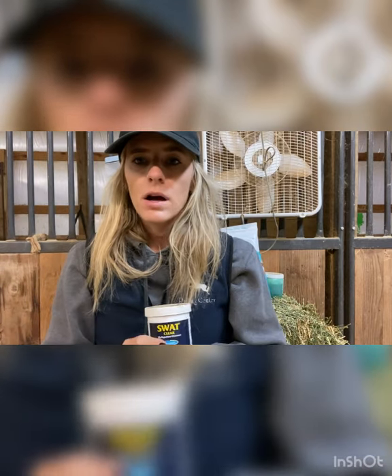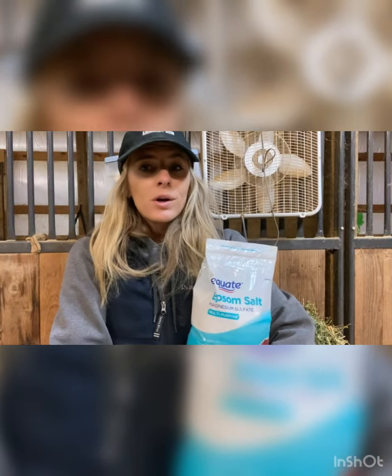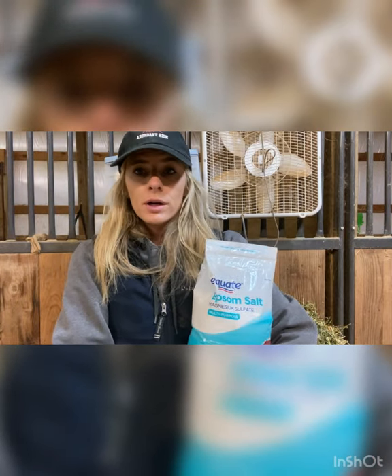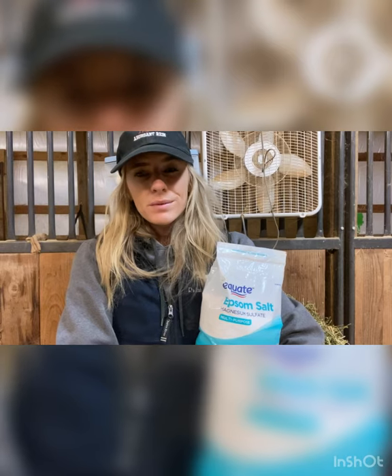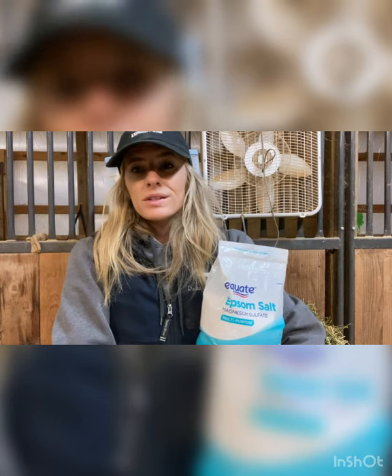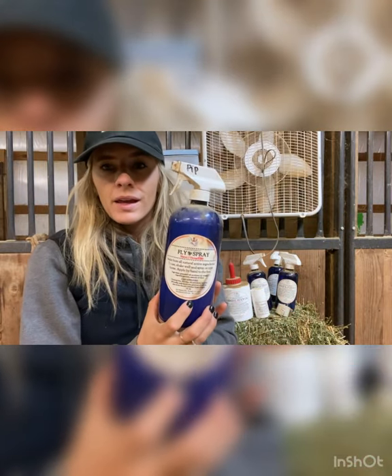This is SWAT repellent — it's a gel. We recently had a horse who had a T-post go through his leg by his chest and had to have stitches. We couldn't directly spray fly spray on that area, so we rubbed the SWAT all around it to keep the flies off and keep it clean. Also just regular Epsom salt — get this at Walgreens, Walmart, Dollar Tree, wherever you shop. Keep it on hand for horses with abscesses when you have to soak their feet, or for general swelling, you can put warm water in a bucket and soak their legs.